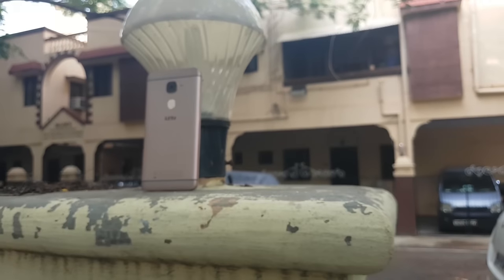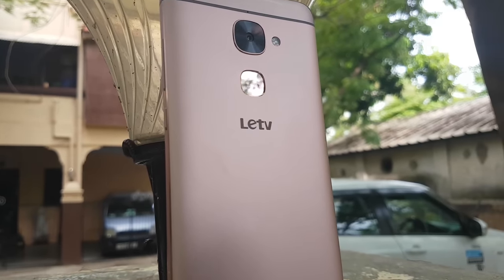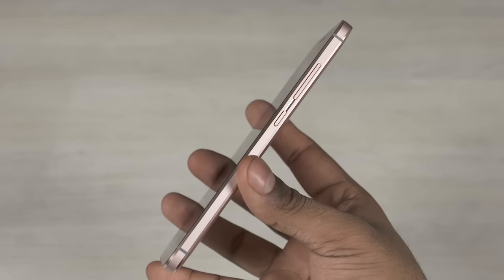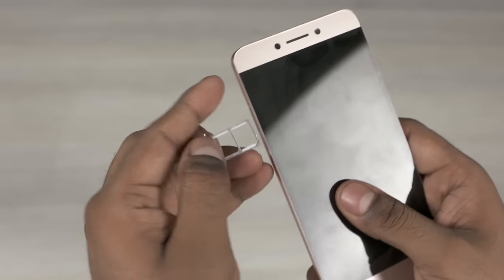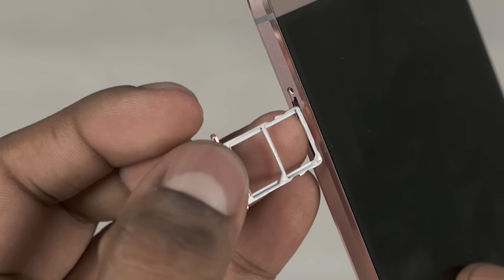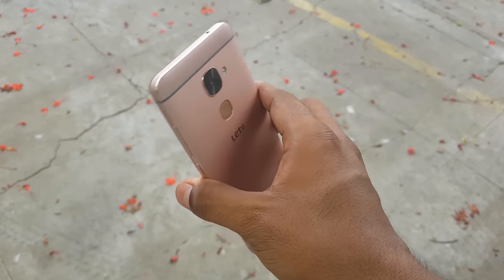To the back, we have the secondary noise-cancelling microphone, a 16 megapixel rear camera with a dual-tone dual LED flash, a fingerprint scanner, and LED branding. To the right, we have the power button and volume rockers. There's an IR blaster to the top. We have a tray to the left where you can add two SIM cards, but sadly there's still no room for memory expansion via microSD. The primary microphone, speaker, and a USB Type-C port reside at the bottom.